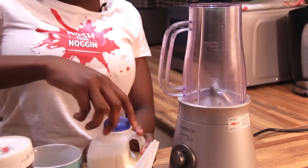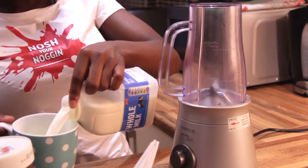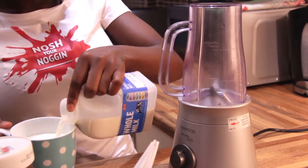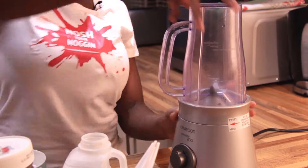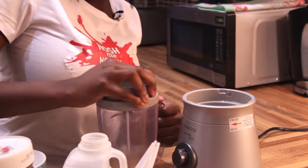Take your cup of milk and you're going to put this into your blender.